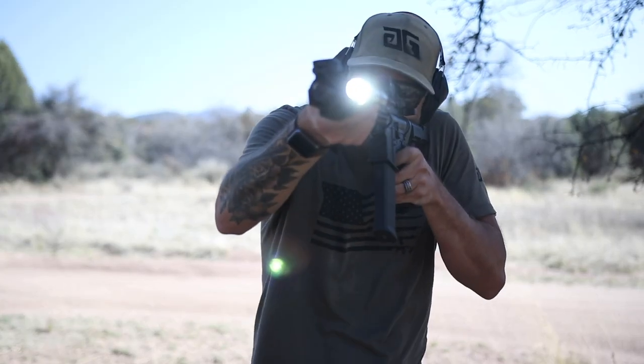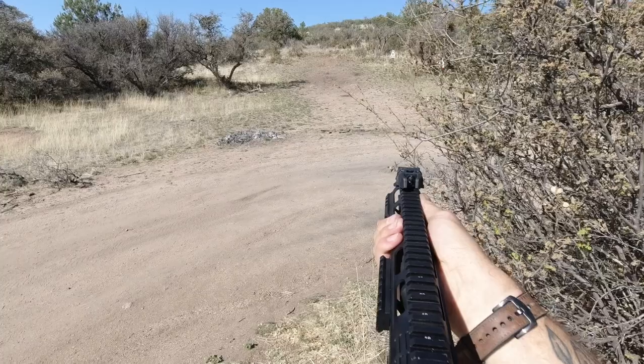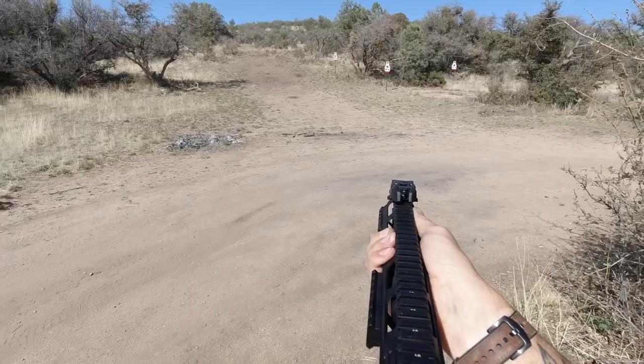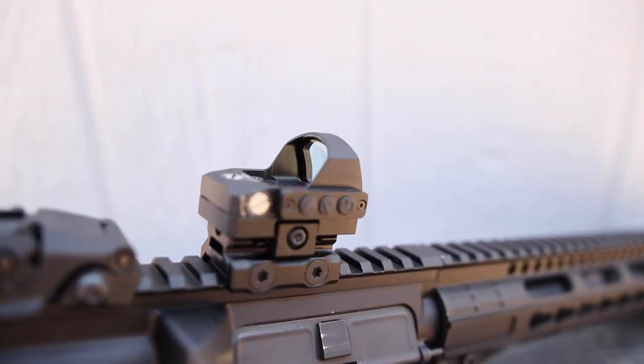By bare bones, I mean it doesn't have any auto dimness or brightness. It doesn't have any shake-awake technology like you find on optics twice the price — like Holosun, Swamp Fox, Sig Sauer. It's just your basic: turn it on, adjust your brightness, turn it off when you're done. Very simple.